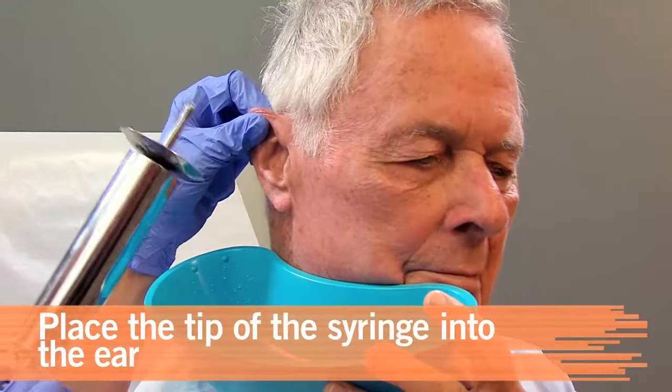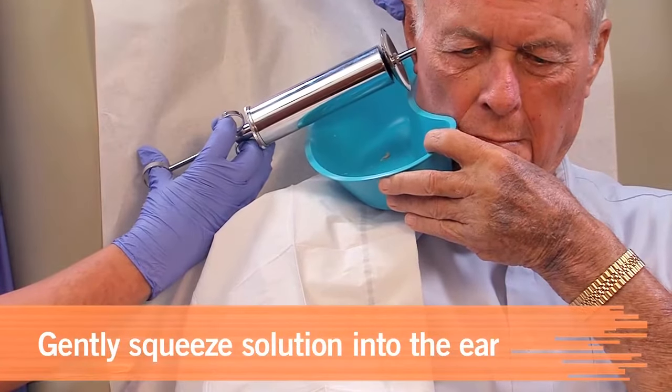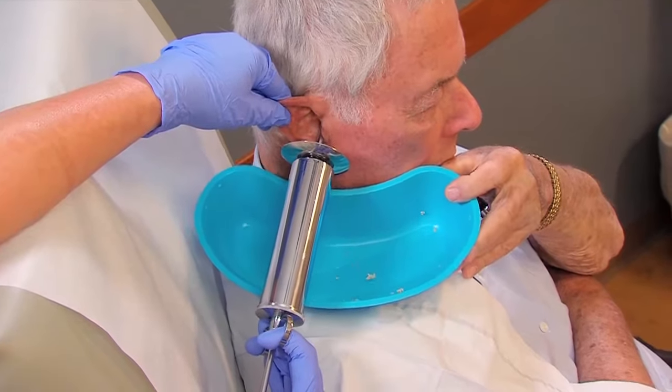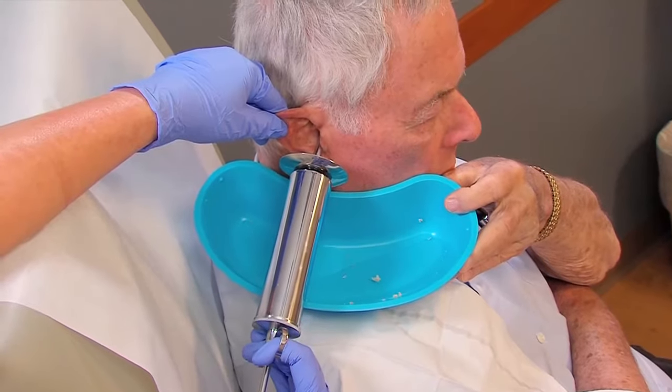Place just the tip of the syringe into the opening of the ear. Gently direct the flow of solution toward the roof of the external auditory canal. This helps protect the tympanic membrane, remove embedded material, and keep the patient comfortable.